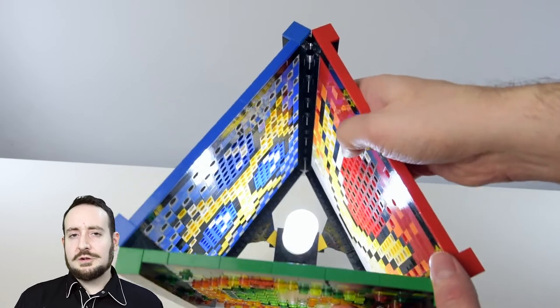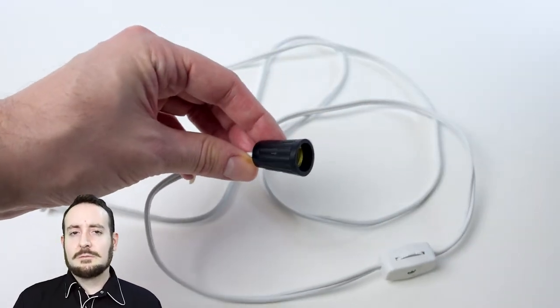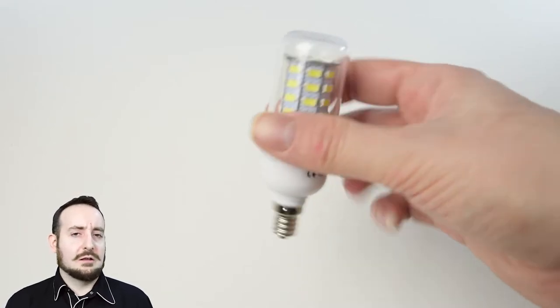The illumination for this project is achieved by placing a small candelabra lamp base within the center structure, which contains a small 5000-Kelvin LED bulb.